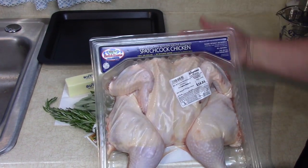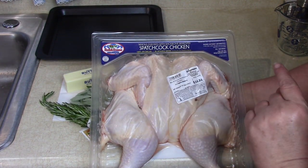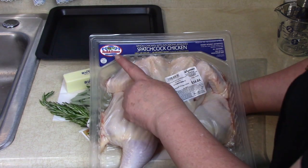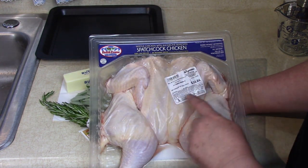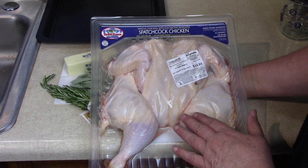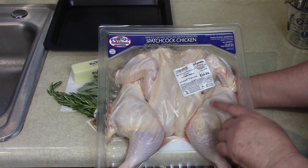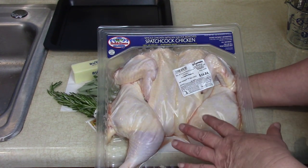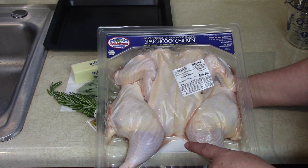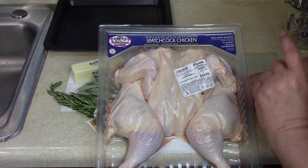I want to tell you a little bit about this chicken - it's from Bell and Evans. This is really good quality chicken. They have a new product which is the spatchcock bone-removed, and that's a really nice shortcut. This is super good meat because it's air-cooled, not soaked in a bin of water while it cools, which means there's 12% less chlorinated water absorbed into the meat, so it'll be much more tasty.